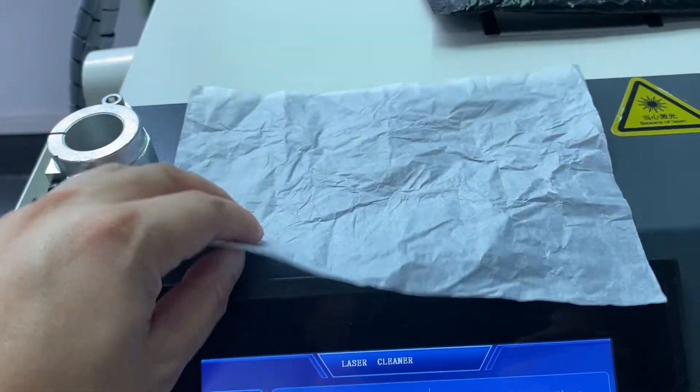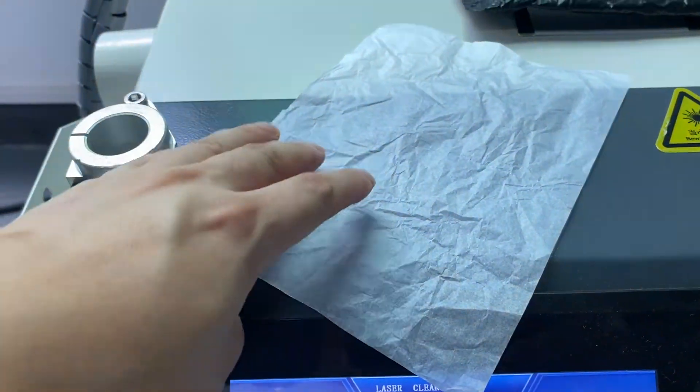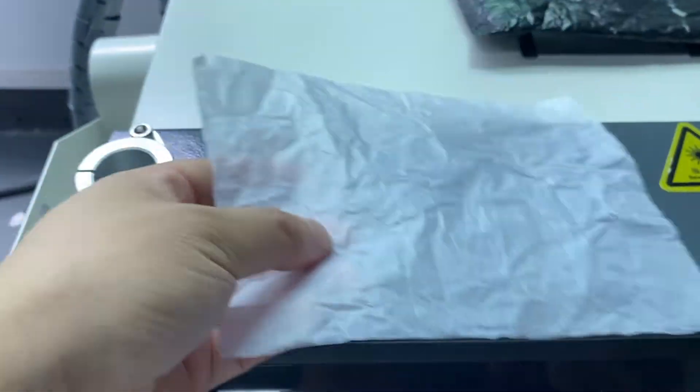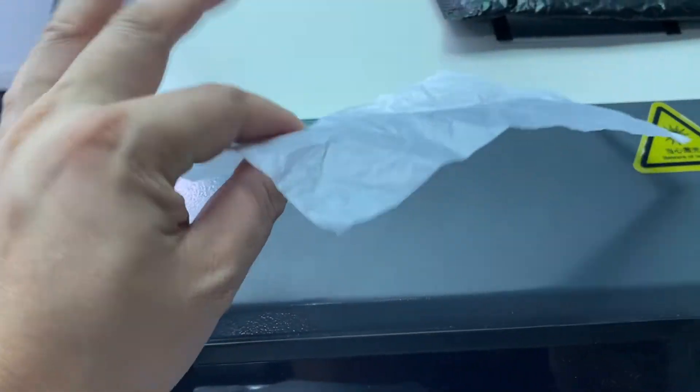Today I would like to show you how to adjust the inside red print of the laser source. Here you have to find the lucency paper — it's very thin, lucency paper.